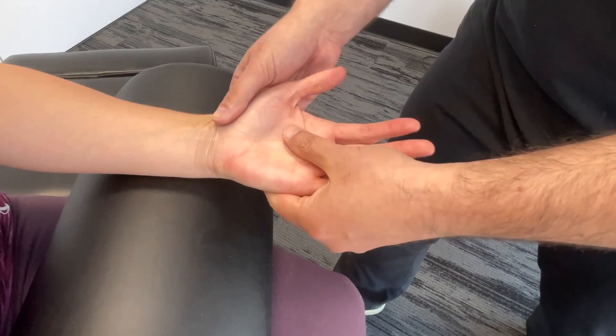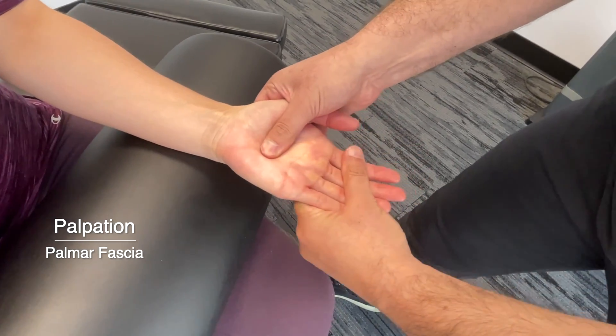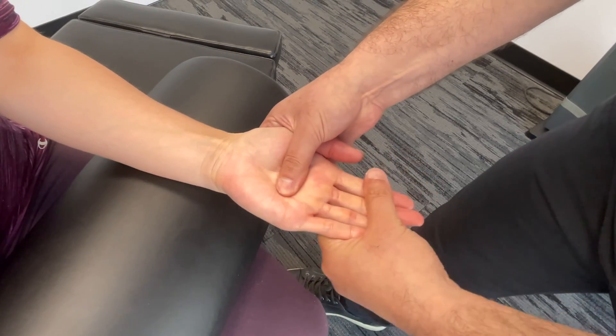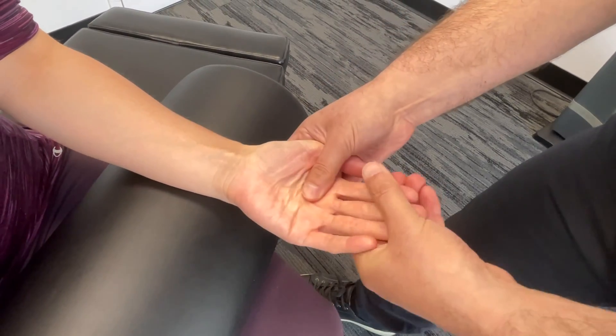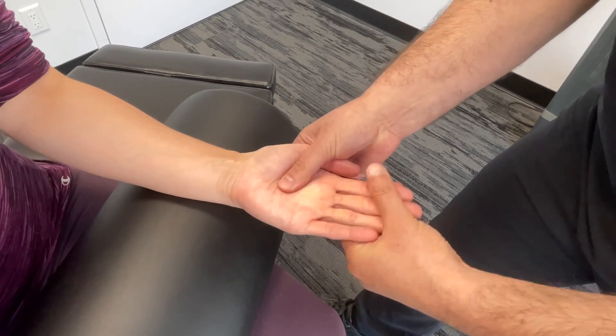Then turning this over again, we also want to palpate the fascia of the palm here. And this is where we could quite often see a Dupuytren's contracture. And that is the basic palpation of the hand and wrist.